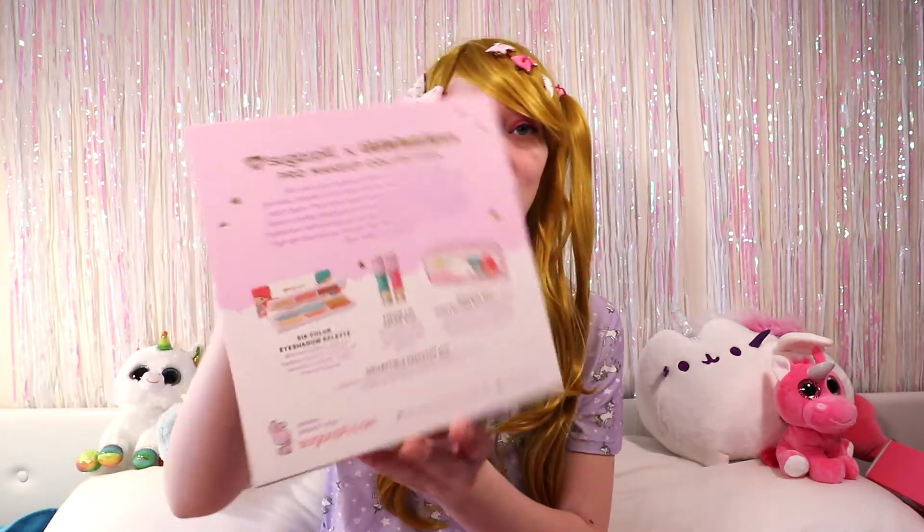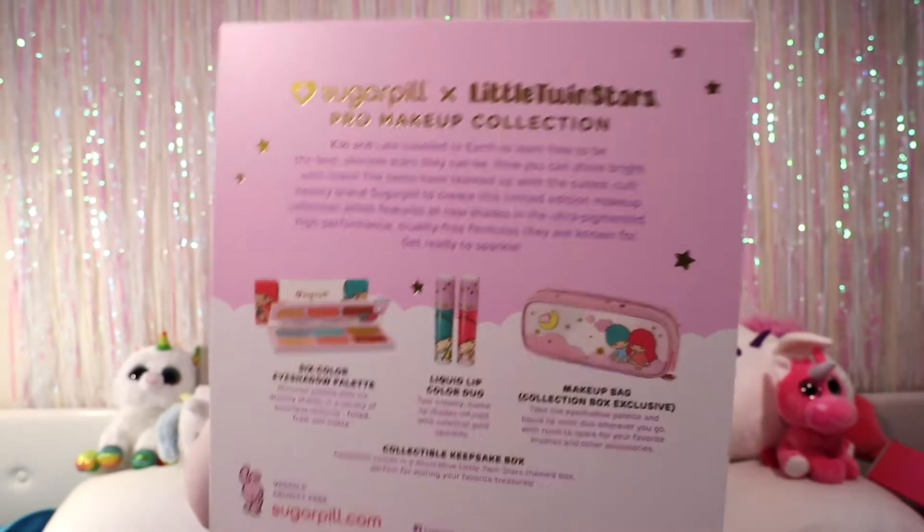The back reads: 'Kiki and Lala have traveled to earth to learn how to be the best, shiniest stars they can be. Now you can shine bright with them. The twins have teamed up with the cutest cult beauty brand Sugarpill to create this limited edition makeup collection, which features all new shades in the ultra-pigmented, high-performance, cruelty-free formulas they are known for. Get ready to sparkle.' It's got cute info on the back with what it all comes with, and you can reuse the box to keep your favorite treasures.